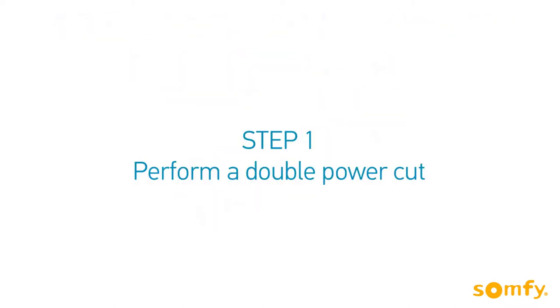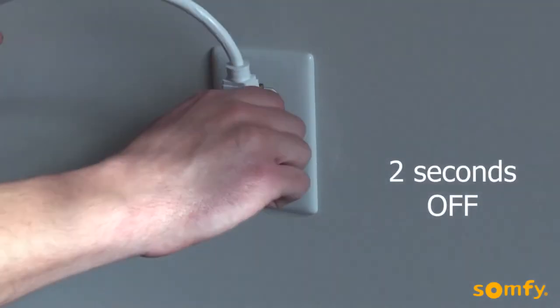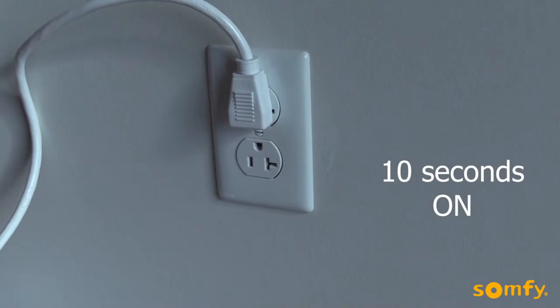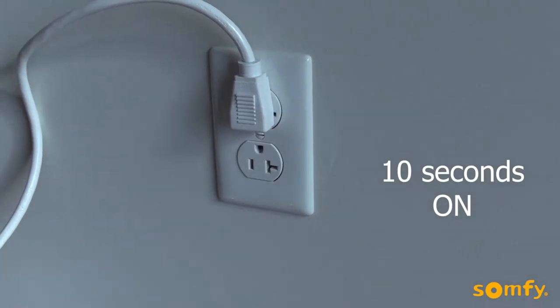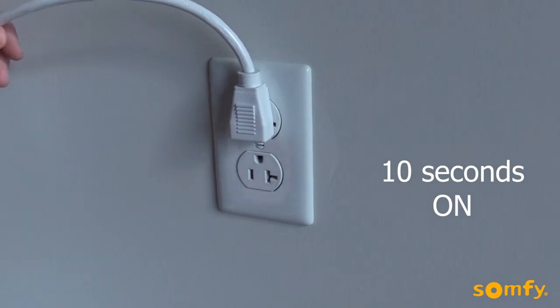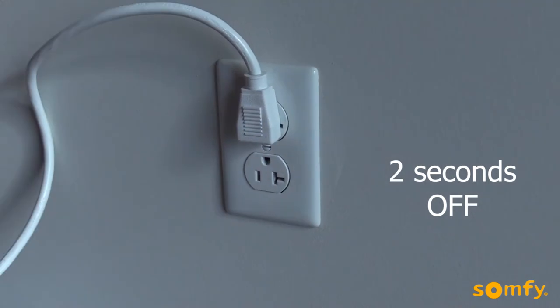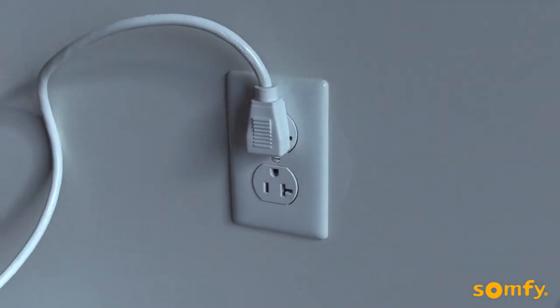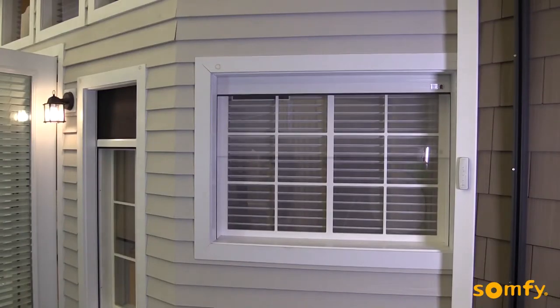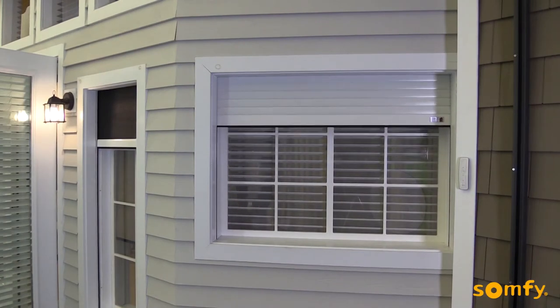Perform a double power cut. Turn the power off for 2 seconds, then turn it back on for 10 seconds. Turn the power off again for 2 seconds. Turn the power back on and the motor should either jog or move up or down for about 5 seconds, depending on where the shutter was at the power cut.